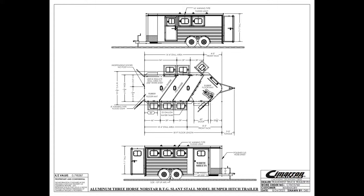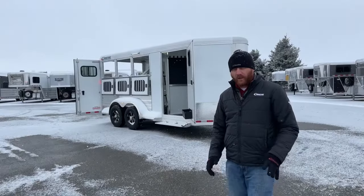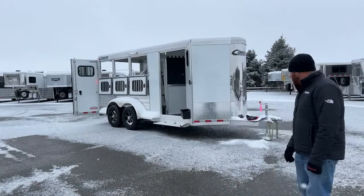It's a three-horse, standard width, 6'10" wide, standard height 7'1" tall, and 18'9" on the floor. You're going to end up with a three-foot tongue on the front end, and then a front tack room. We're going to walk through this trailer and I'm going to show you a couple of different things on it.